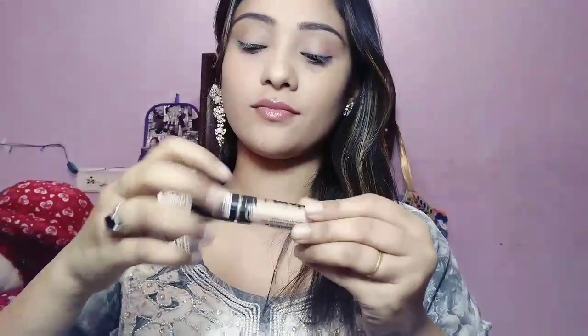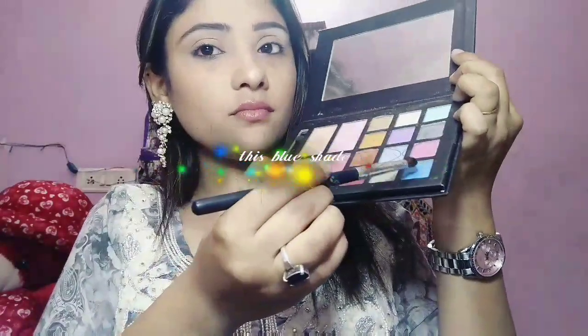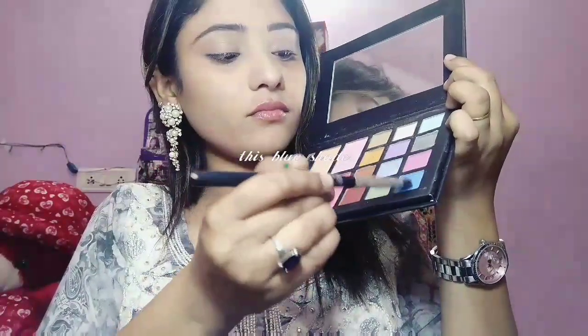Now let's get started with the eyes. I am going to prime my eyes with the Open Eye Stage primer, applying it all over my eyelids first. Then with a small black shadow brush I am going to buff this out. After that I am using the Miss Duly 14 palette — I chose this blue color for my eyelid.